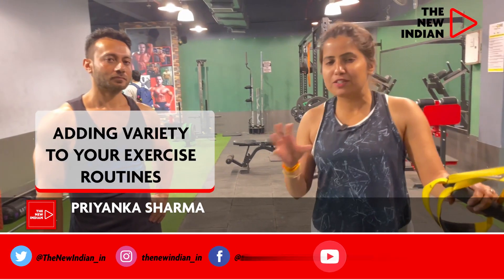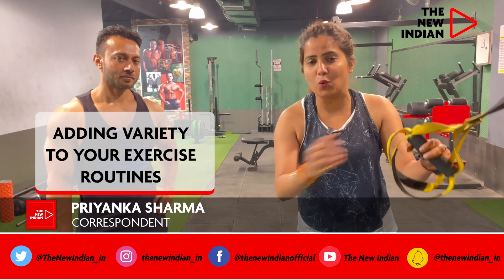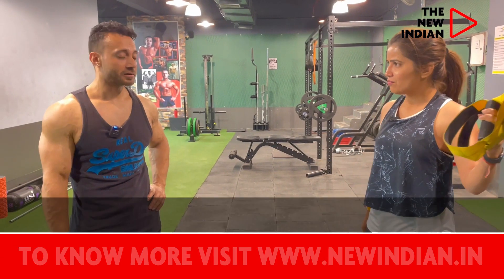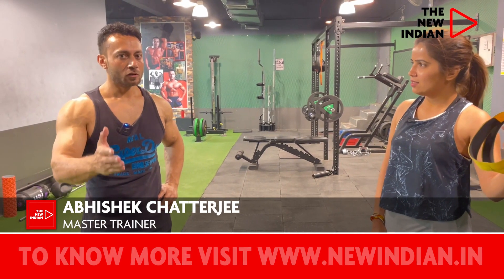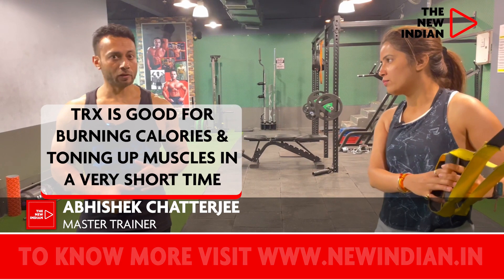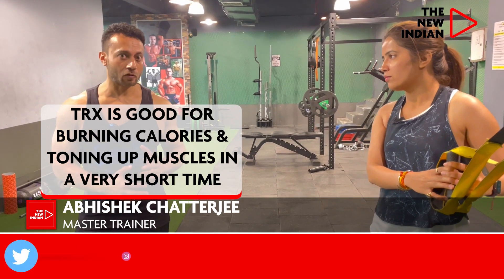We'll start something different for our The New Indian viewers. Today we'll start with the TRX. TRX is a form of Pilates. Usually this is lovely for female workout to tone their body so that they don't get heavy, and it still burns a lot of calories.